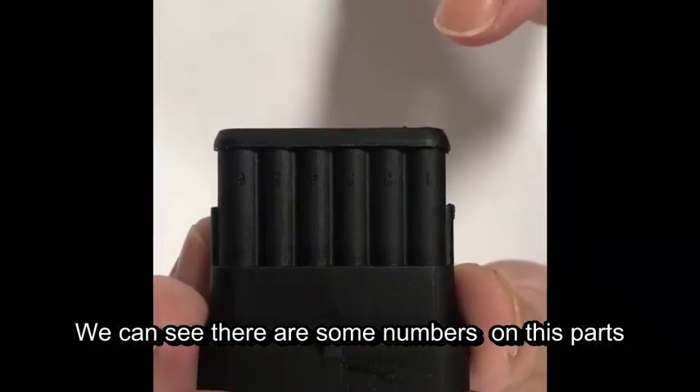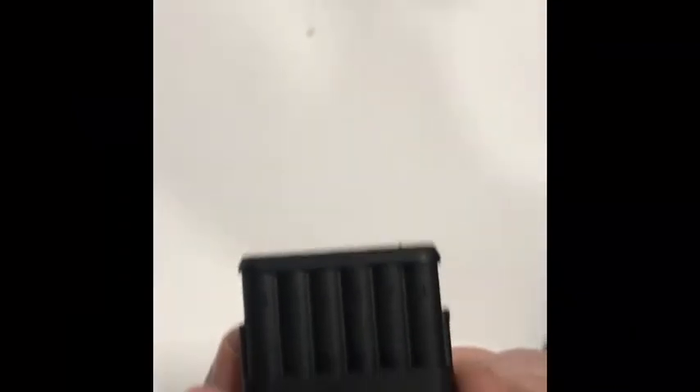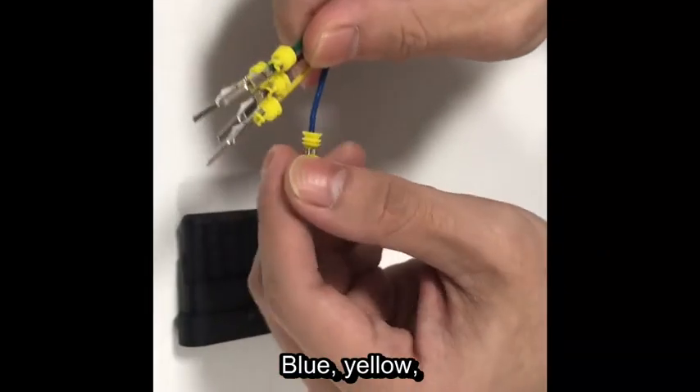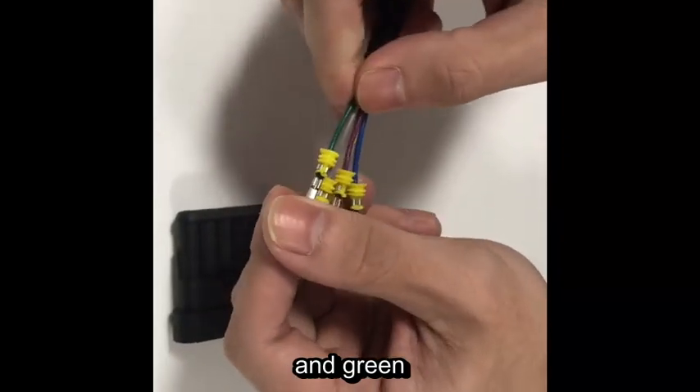The numbers on this part are one, two, three, four, five, six — and we have five wires with different colors: blue, yellow, purple, gray, and green.